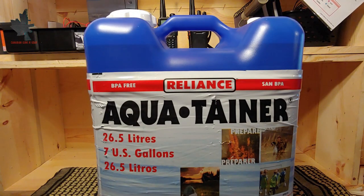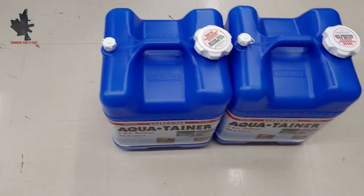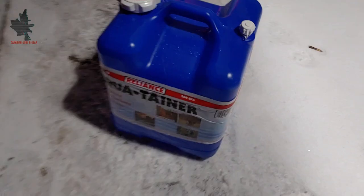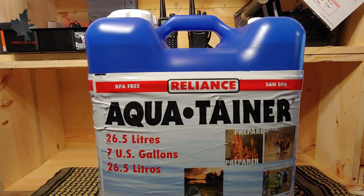The overall durability of the Reliance water jug seems to be pretty good. The plastic itself is not very thick; however, it still does a pretty good job holding the water and maintaining its shape. You can see on the sides it does bulge out a little when it's totally full, but that's to be expected with quite a bit of water weight inside. The jug seems like it can take a beating and will hold up well from rough use and handling — in and out of vehicles or storage.